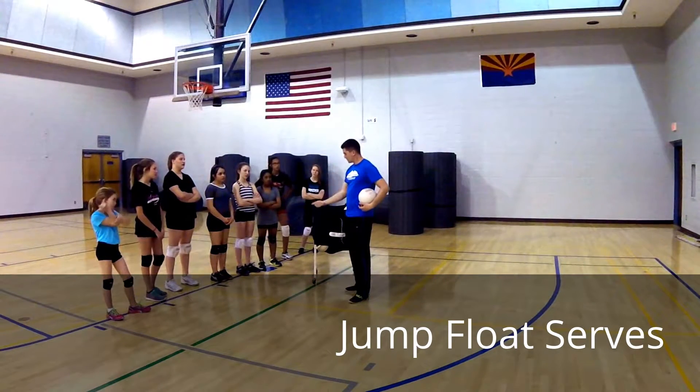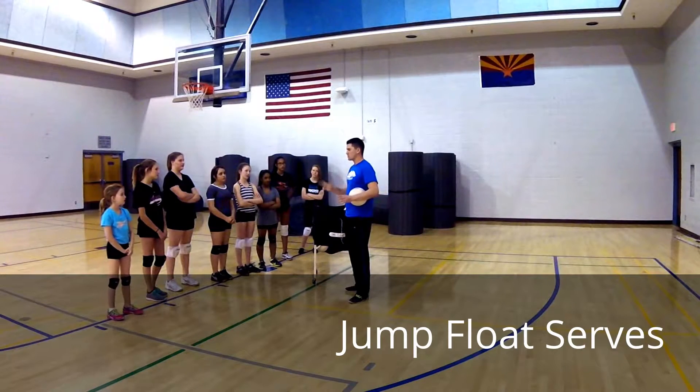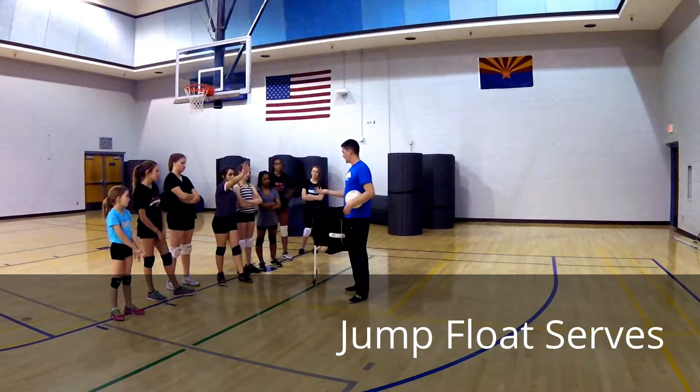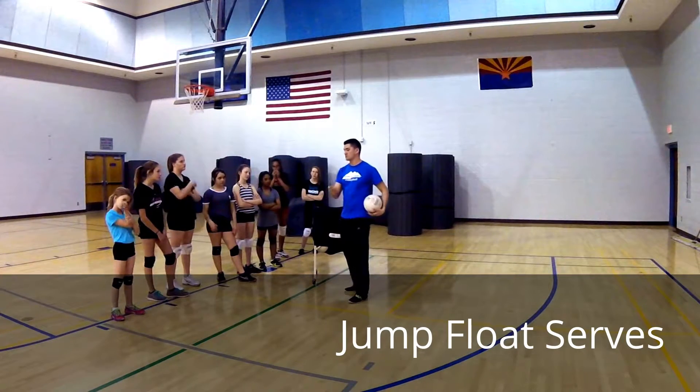What's the footwork? You can say it in the rhythm: left, toss, right, left, hit. Left, toss, right, left, hit.